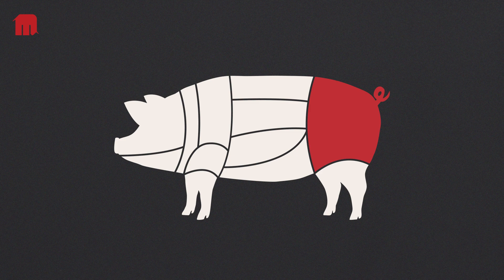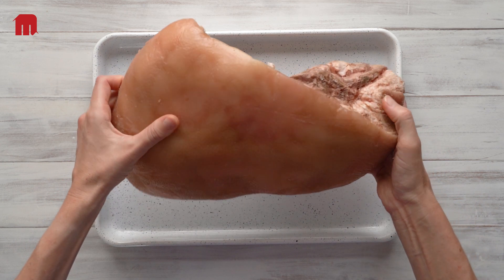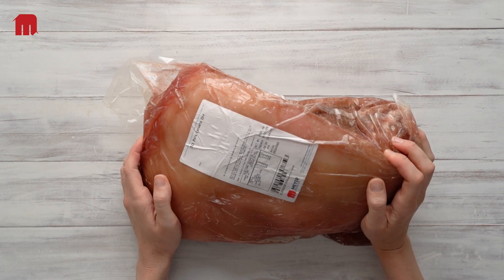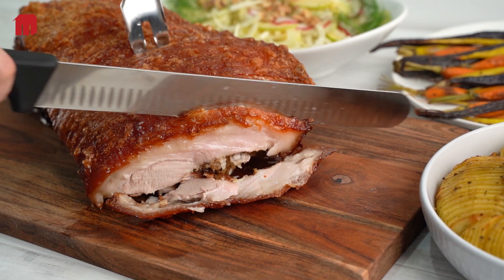We choose 100% premium Australian pork leg, cut in half to a more usable size of about 4 to 5 kilos, with the bone removed for easy carving. With a long 12-week shelf life chilled, you've got plenty of time to keep it stored refrigerated until you're ready to impress your customers.